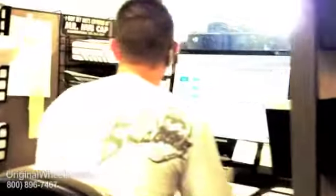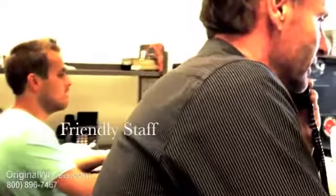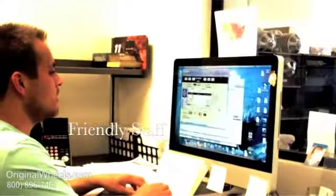Thanks for coming to OriginalWheels.com, this is Chris, how may I help you? Okay, give me one moment, I'll transfer you to our wheels department right away. Okay John, thanks so much for calling, I really appreciate it, have a great day.